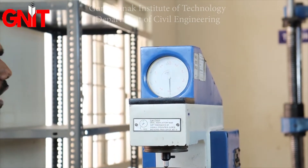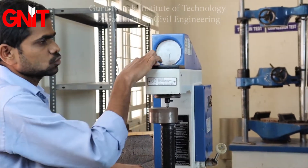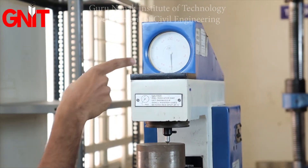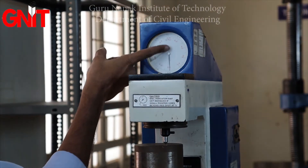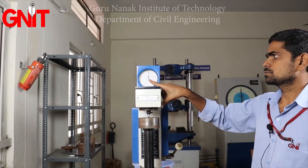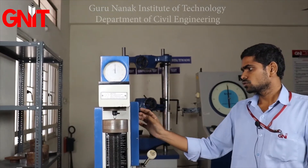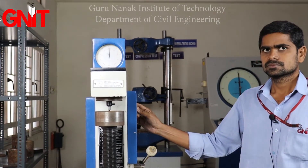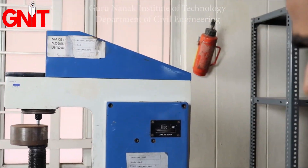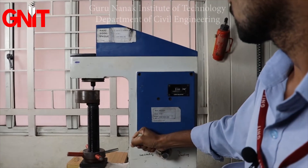Then set the bigger dial gauge ring to 0. We have two dial readings: the outer black dial gauge and the inner red dial gauge. We will take the black dial readings, so make the dial gauge ring read 0. After setting it to 0, apply the load. The load is set to 60 kg. Move the lever from unloading to loading.